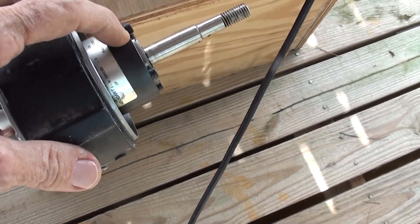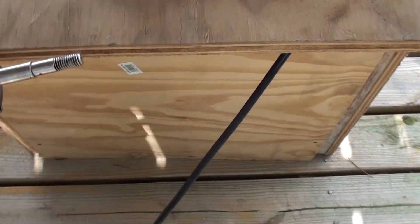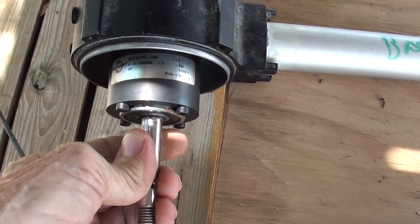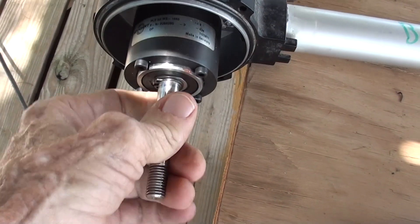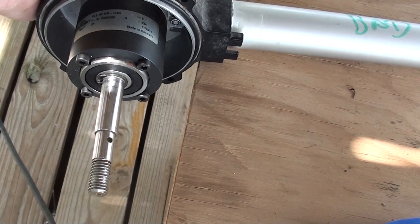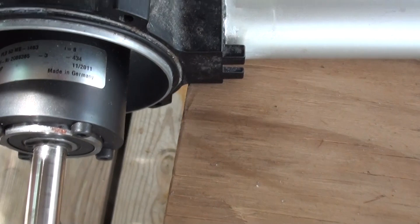That's why this little motor can make a thousand watts — it probably spins at 10,000 RPM or more. This gear reducer slows that down to a speed the prop can use, and that's actually a really nice gear reduction unit with no backlash at all.